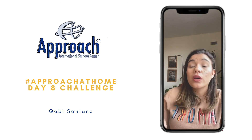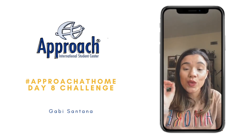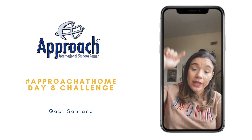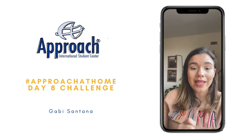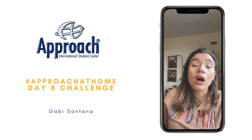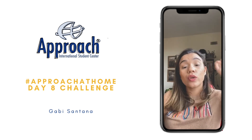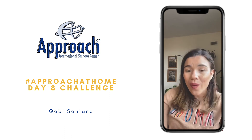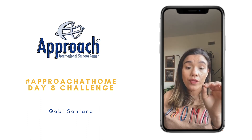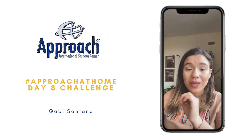I want to tell all of you that today at 2pm we will have a Zumba class available for everybody on Zoom. If you want to participate, just after this live go on our stories and swipe up the link we are going to add there so you can participate in this Zumba class on Zoom with a licensed teacher. If you don't have the application Zoom, download it on your phone so you can join us at 2pm today — in about one hour from now — we are going to start this free Zumba class for everyone.